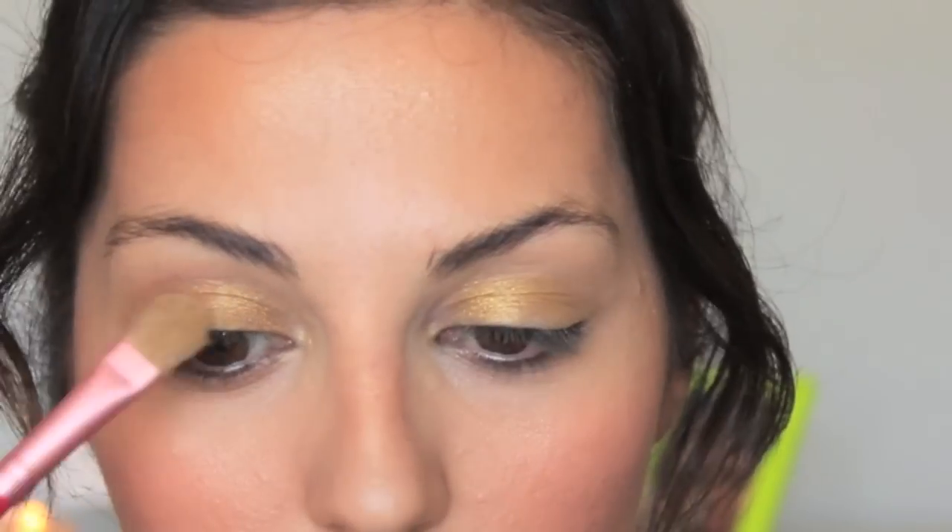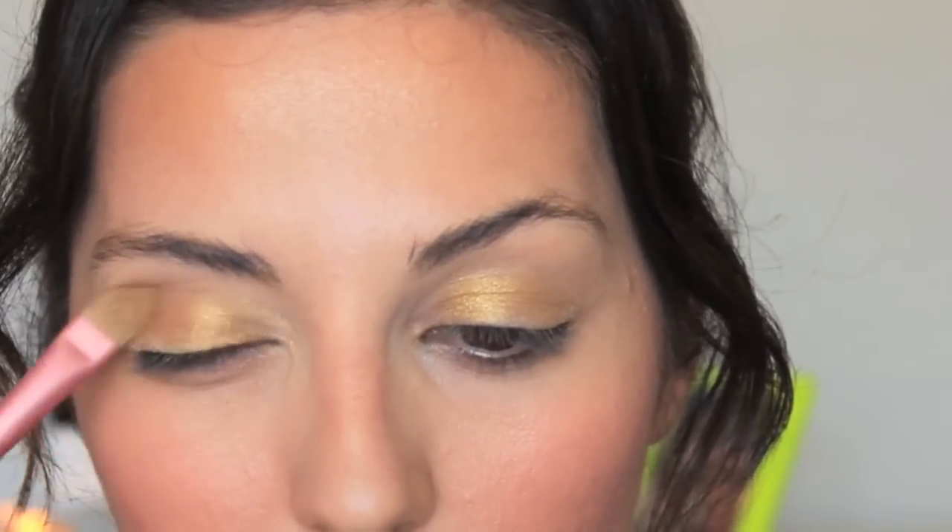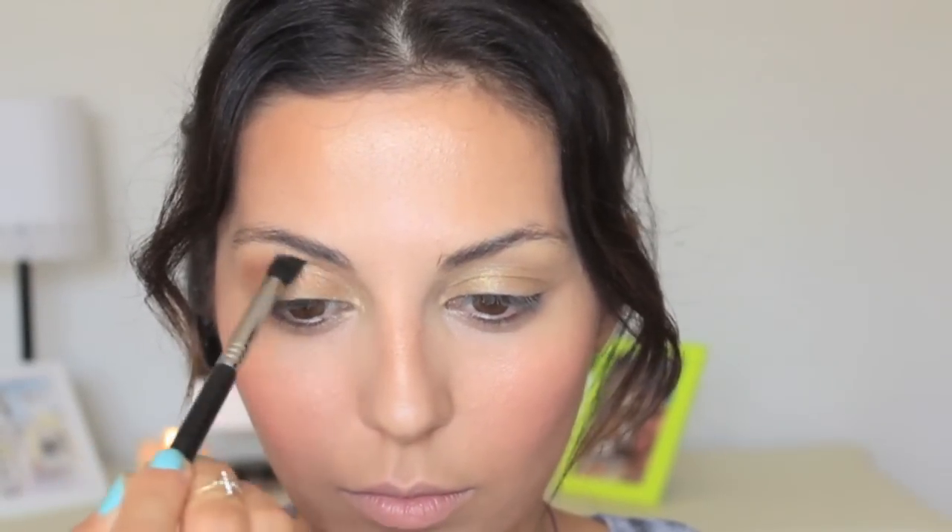For my eyes, I'm using the Bare Minerals palette called The Soundtrack — just a warm tone color palette. I'm starting off with this yellow gold color called Remix, applying this on my entire eyelids. To define my crease, I'm using this color called Louder. Both of these colors have tons of shimmer, but for this look it's just gonna work perfectly.